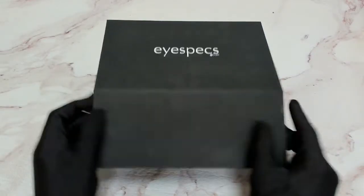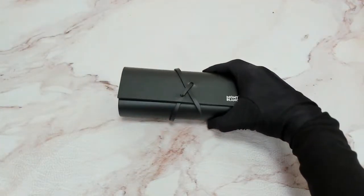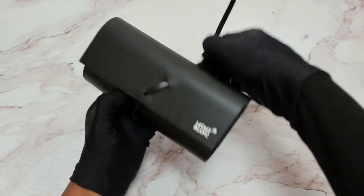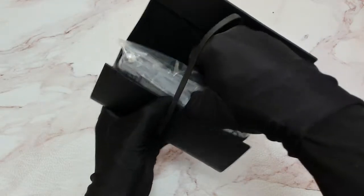Hi. I'll be demonstrating Mont Bleu eyeglasses model MB-0011-0. The glasses come with a case — it's got the Mont Bleu logo on it — and inside you'll find the cleaning cloth.